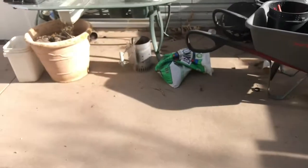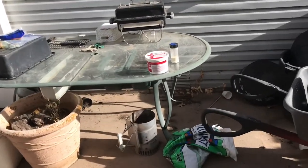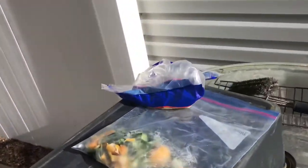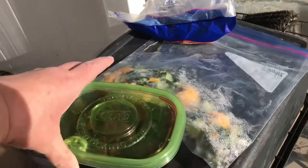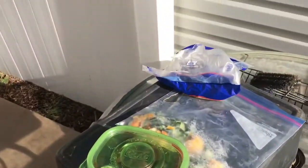I'm going to take these three worm bins — one, two, three — and I'm going to move them out here on this patio table where I have some food defrosting and some other food I took out of the refrigerator, and I'm going to feed those worms.